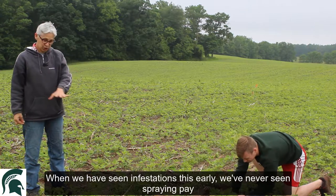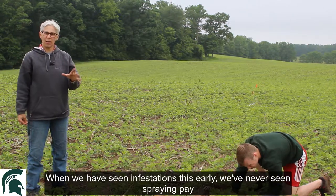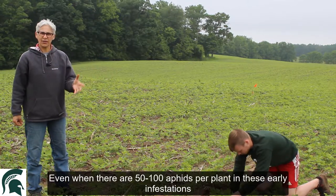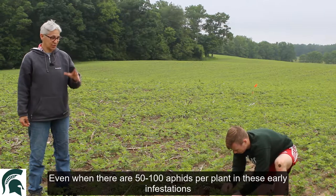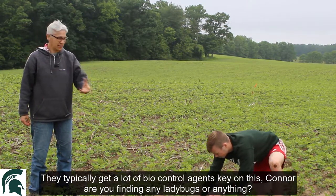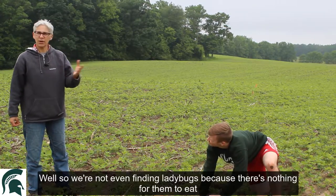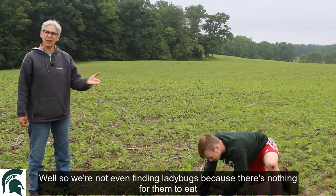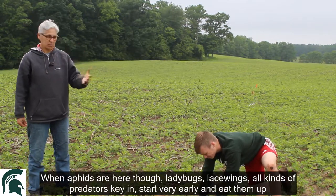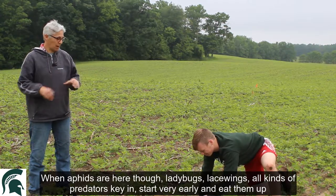When we have seen infestations this early, we've never seen spraying pay. Even when there are 50 to 100 aphids per plant in these early infestations, they typically get a lot of biocontrol agents keying in on this. Connor, are you finding any ladybugs or anything? Nothing. We're not even finding ladybugs because there's nothing for them to eat. When aphids are here though, ladybugs, lacewings, all kinds of predators key in and start very early and eat them up.